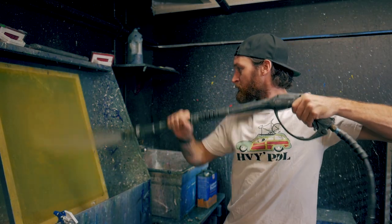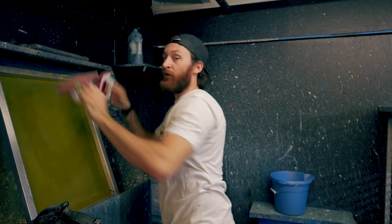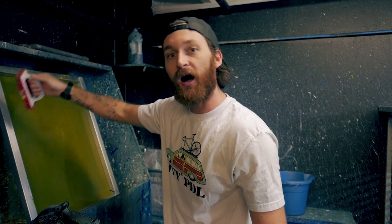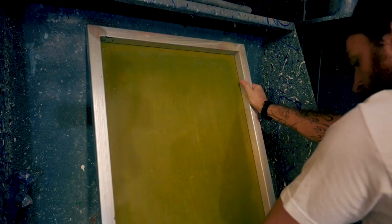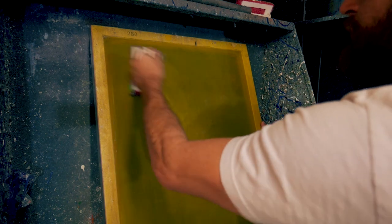Before we start the coating process we want to make sure that our screen has been thoroughly degreased. Wet both sides of the mesh. Then grab your degreaser and spray all along the perimeter of the screen printing frame. We have two scrub brushes — one is designated to scrubbing the ink and all that junk off of the aluminum frame, the other is designated to actually scrubbing the mesh. Start by scrubbing the ink off the frame, scrub the outside perimeter and then hit the outside edge. Once that's done grab your dedicated mesh scrubbing pad, apply your degreaser to the mesh and then lightly scrub both sides.